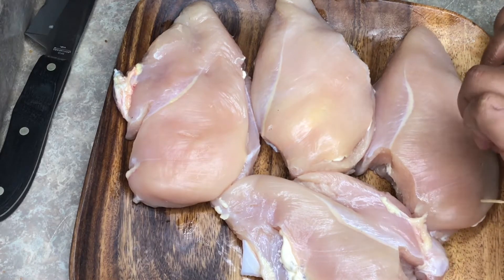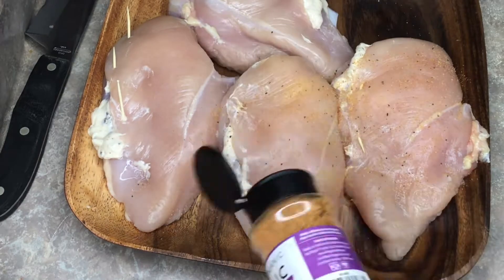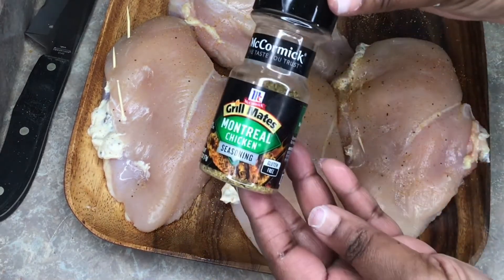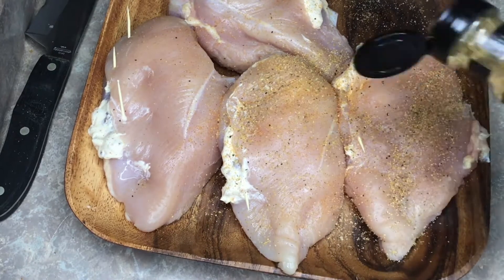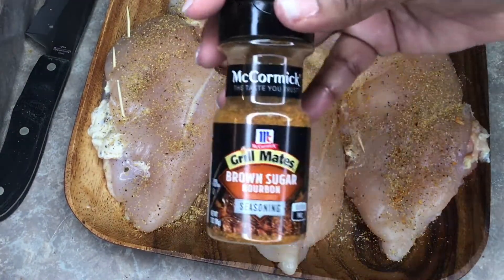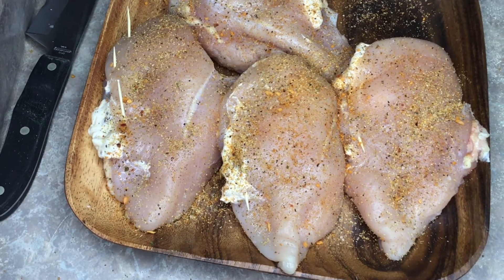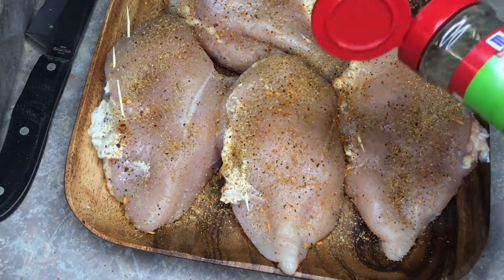Now it's time to season the chicken. Get your Himalayan pink garlic powder and sprinkle it all over. You don't want to over-season since your cilantro sauce is basically the main sauce, but you still want to add all the seasonings mentioned at the beginning. Flip the chicken over carefully and repeat on the other side.